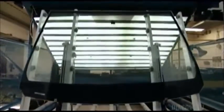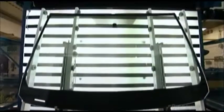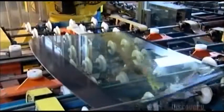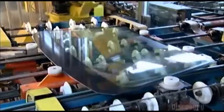Next, they silk-screen black paint around the border of the glass that will eventually be the inner part of the windshield. Then automated arms carry the glass to a station where samples are inspected visually. After that, rollers transfer the glass to automatic squaring pucks, which position them.